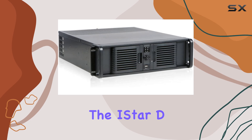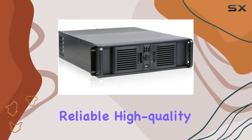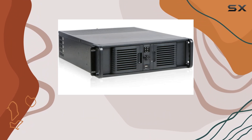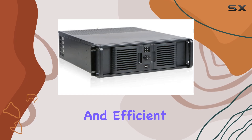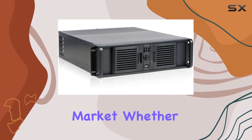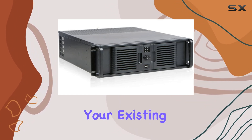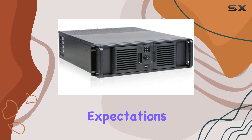Overall, the iStar D-Storm D300 PFS is a top-notch choice for those in need of a reliable, high-quality 3E rack mount server chassis. Its robust construction, versatile drive bay options, and efficient power supply mounting make it a standout option in the market. Whether you're setting up a new server or upgrading your existing setup, the iStar D300 PFS is sure to meet your needs and exceed your expectations.